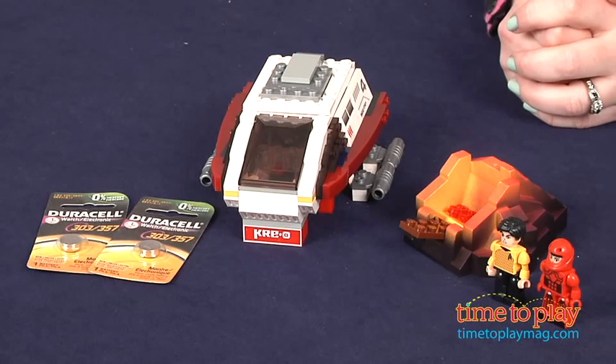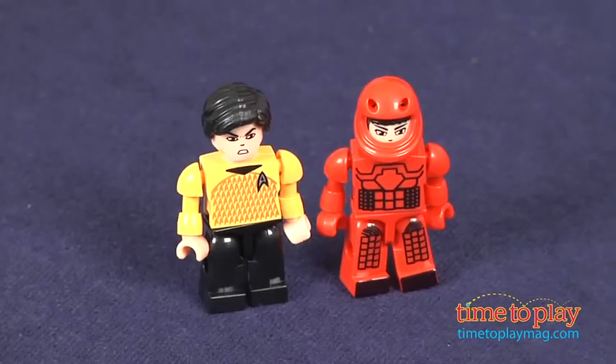Hi, I'm Laurie from timetoplaymag.com, and this is the Creo Star Trek Spock's Volcano Mission from Hasbro. It comes with 141 pieces, including two Creo figures, Sulu and Spock.